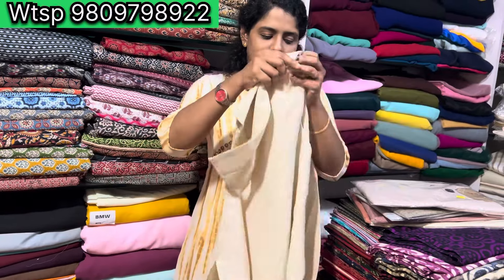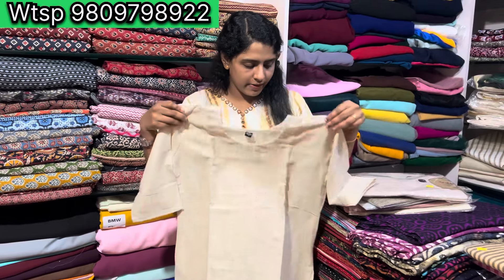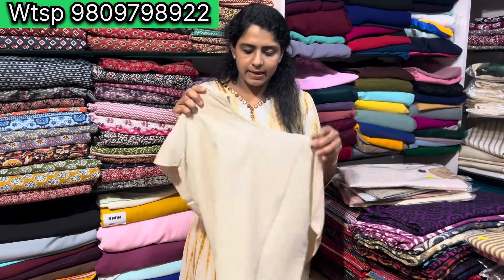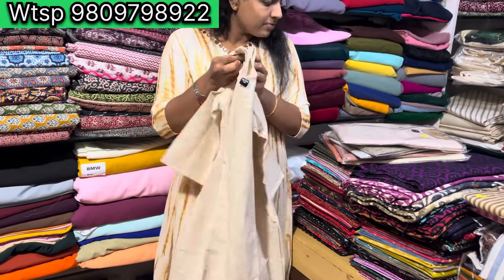This is a top without lining. It is pointed toward the bottom. The round neck is a 4-inch length. Front neck and back neck is rounded. 1-inch length is rounded. This is a piece at 150. I will do the same pattern.